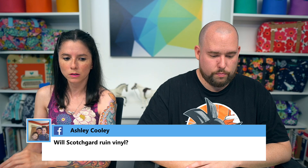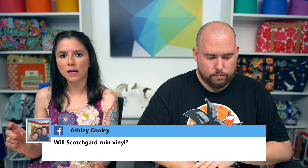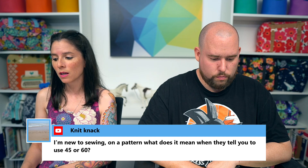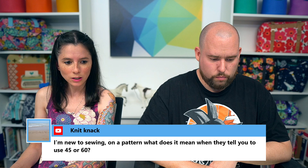Ashley asked: will Scotch Guard ruin vinyl? I always suggest testing it on a scrap first — either vinyl, quilting cotton, or whatever fabric you're using — before spraying it on the finished bag, just to make sure it won't discolor it. I haven't found that to be the case in the past, but it's always good to test first given all the hours you've put into a bag.